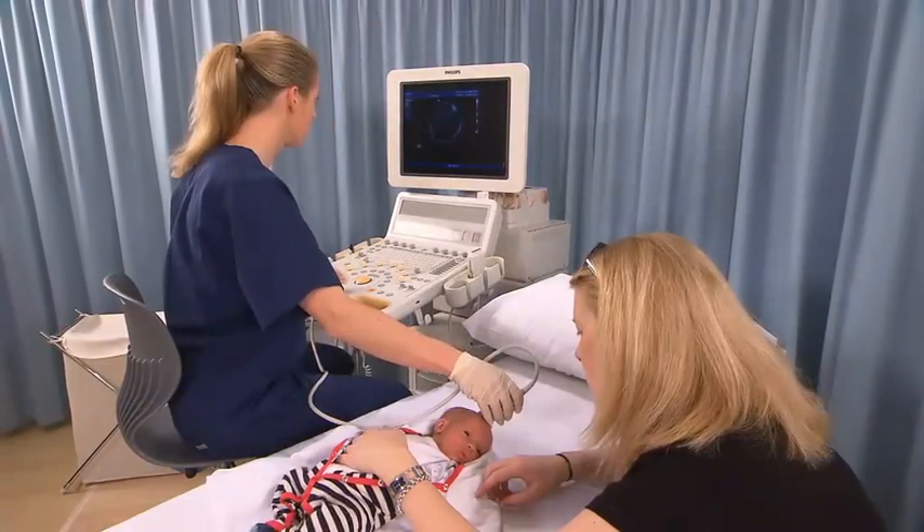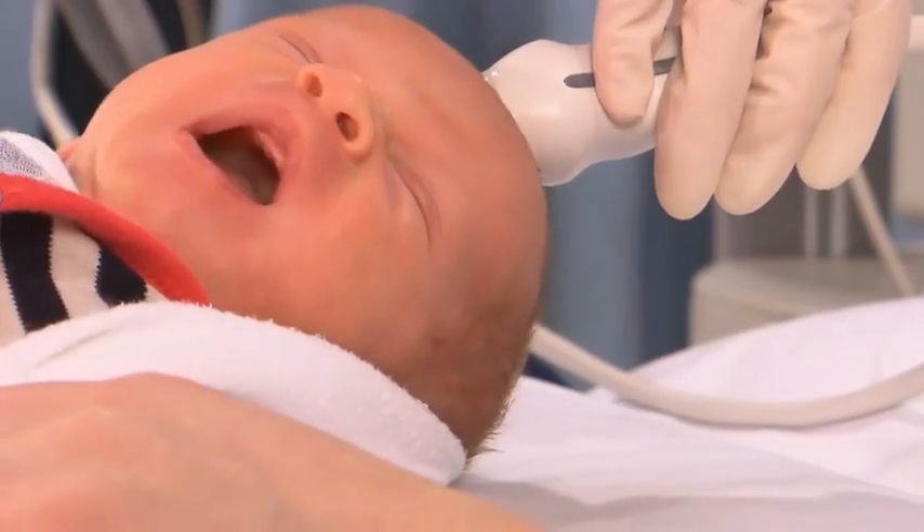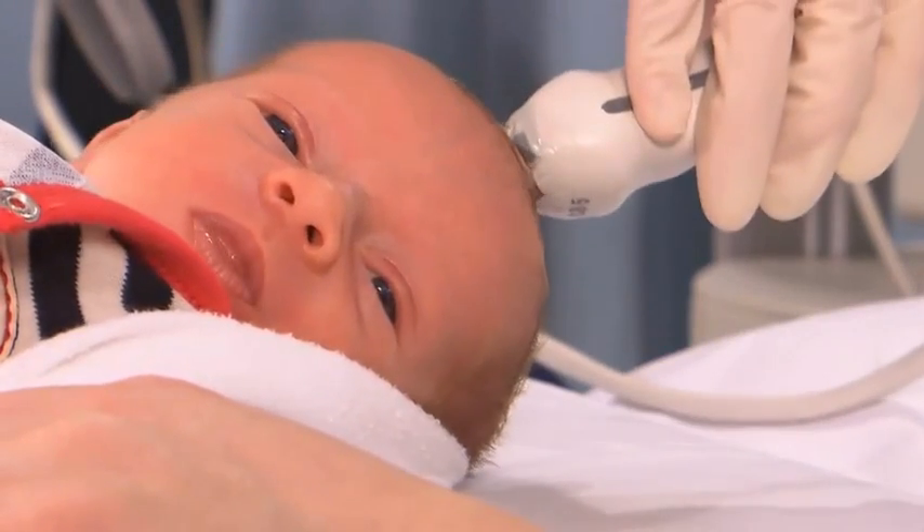Be careful not to apply direct pressure on the anterior fontanelle, as this may cause a decrease in the patient's heart rate or bradycardia.